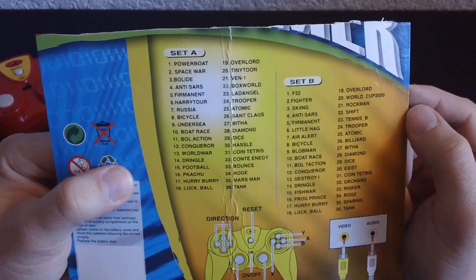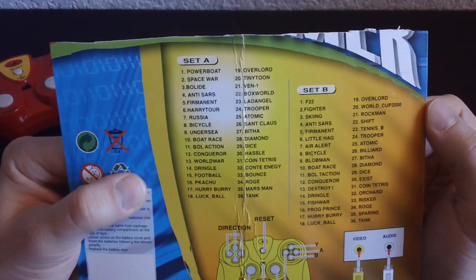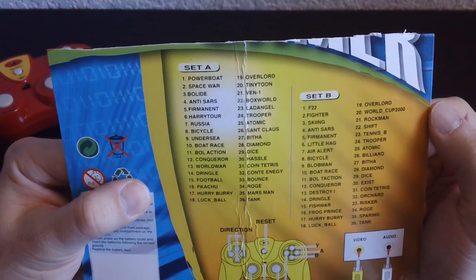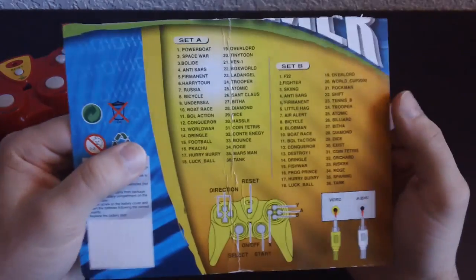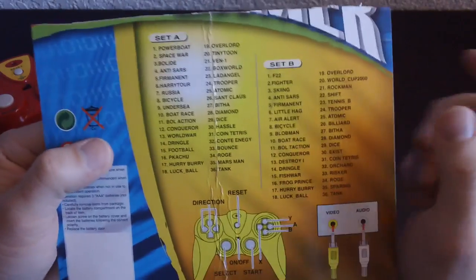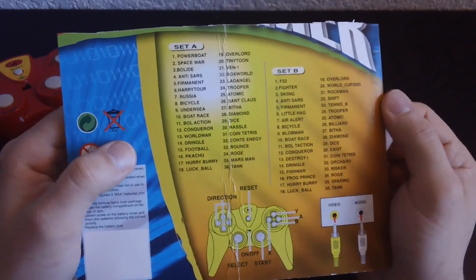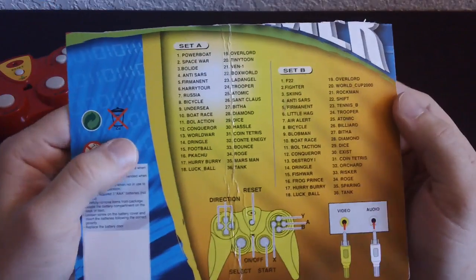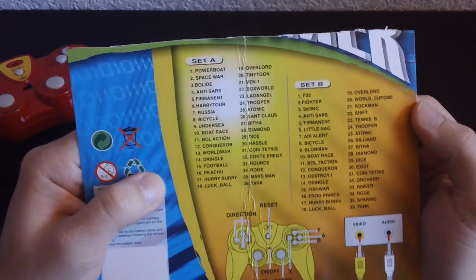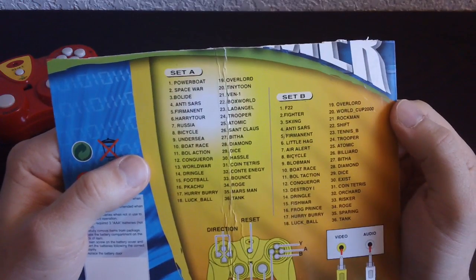Just some of these are strange. Mars Man — I wonder what that's about. Some of these say Tiny Toon. I wonder if that's Tiny Toon Adventures on NES. If it has both Rockman and Tiny Toon Adventures, that's probably going to offset the cost because those are two incredibly good games. And then there's Russia — the game of course, everybody knows that one.